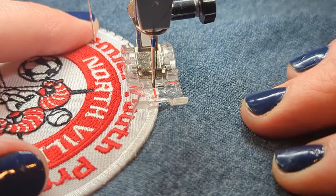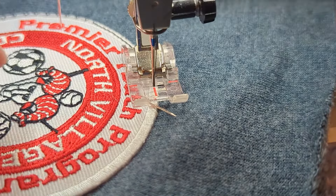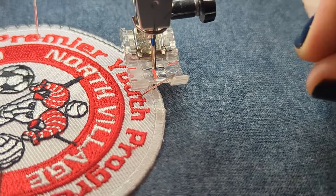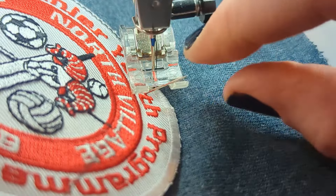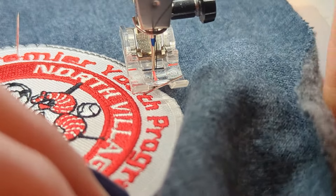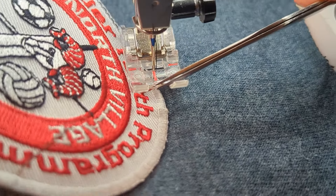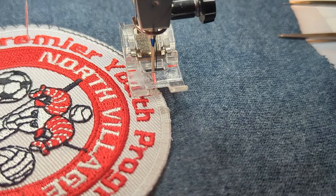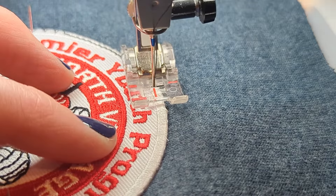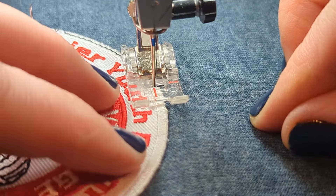This goes as fast or as slow as you need it to. I've got a needle there, so I'm going to leave my needle down so nothing gets out of place. I'm going to get a tool involved so I don't poke myself. I like the needles this way even though they're halfway dangerous. We're going to pause so I can get that out without bleeding. Don't forget to put your presser foot back down. I just took a pair of tweezers and pulled out the pin by the head.